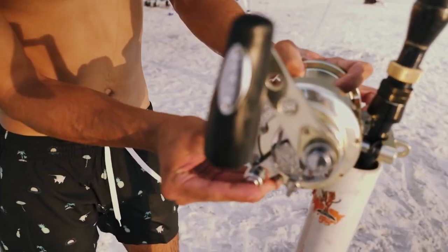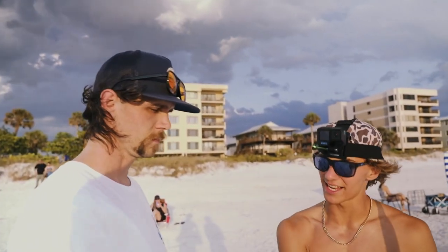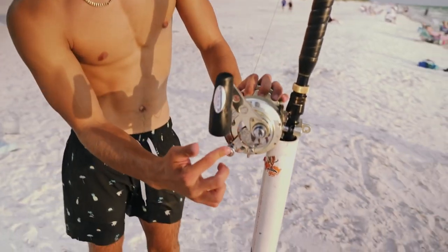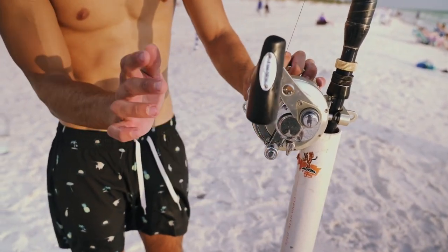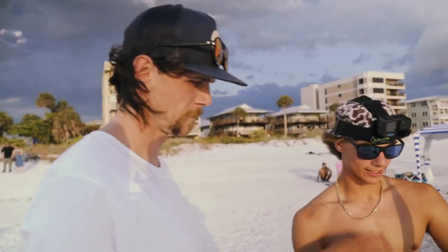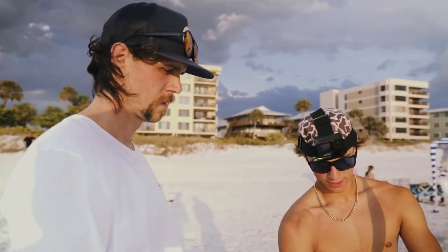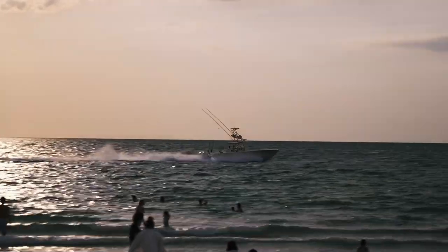When this gets hit — let's say I'm nowhere to be found — you push the button, put it down, now it's a free spool so there's less tension. Then you let him do his thing for about 30 to 40 seconds. We got this Megalodon on the way — just kidding.